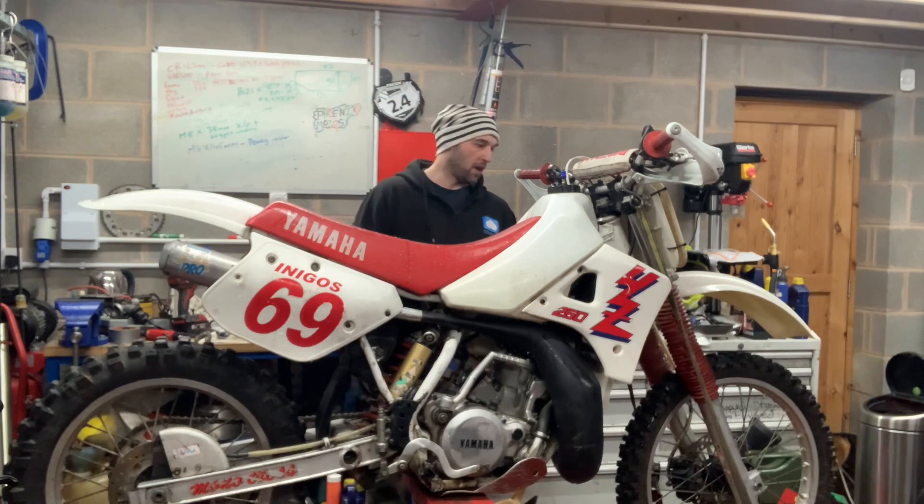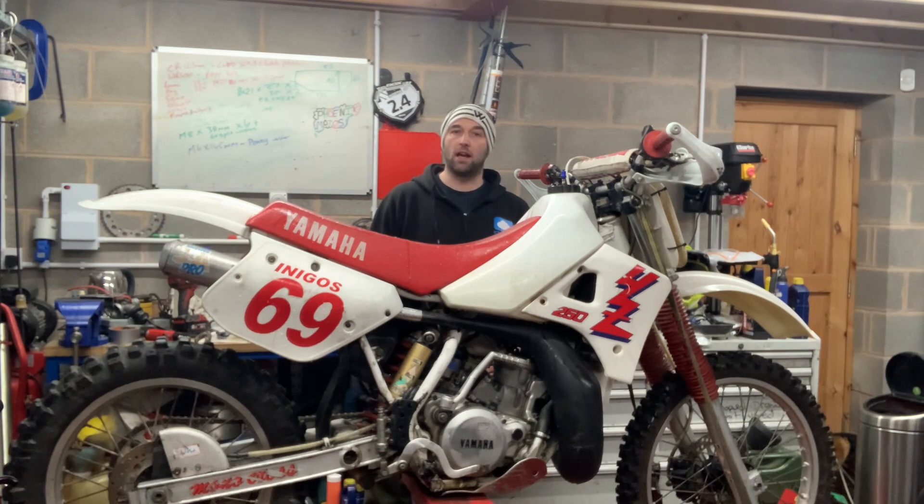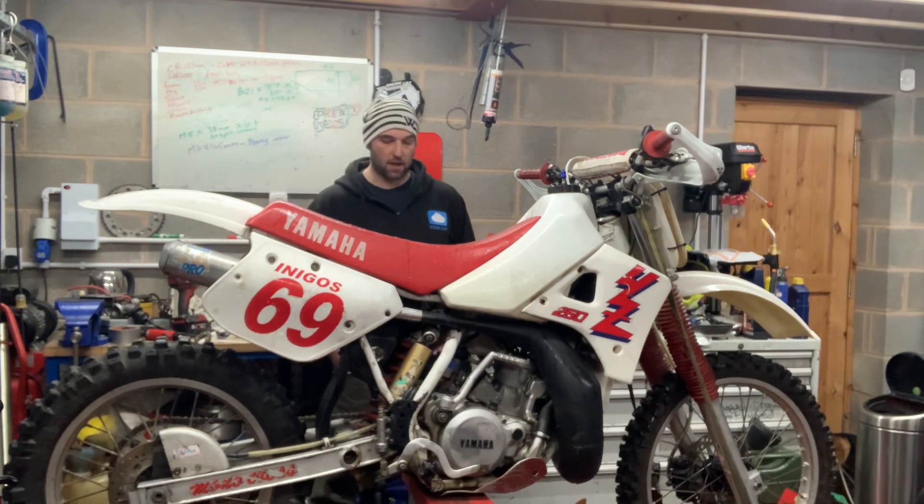Yeah, really nice bike. We'll do a bit of a close-up on it as we normally do, do the gearbox test, and then finally see if we can get a run in and take it from there.